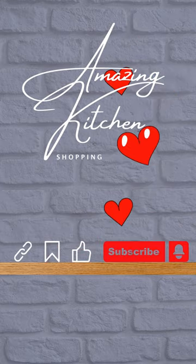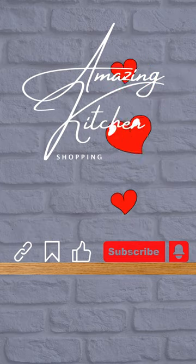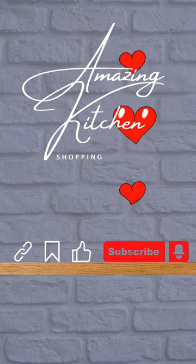Check out the links in the description below and subscribe and follow us for more top Amazon bestsellers.